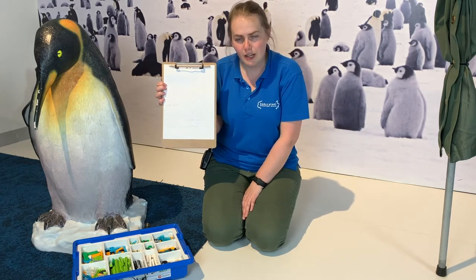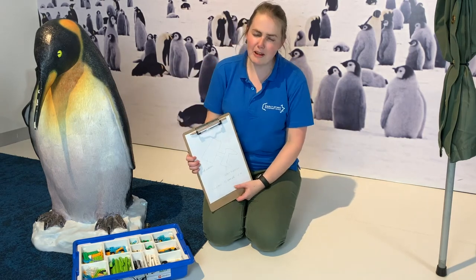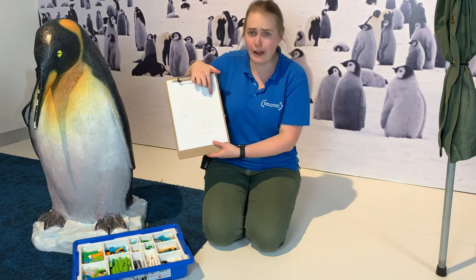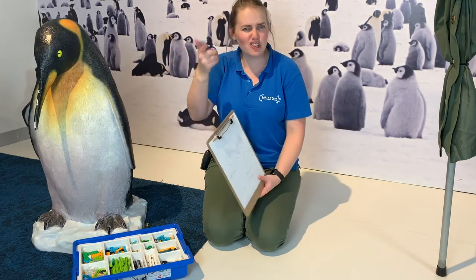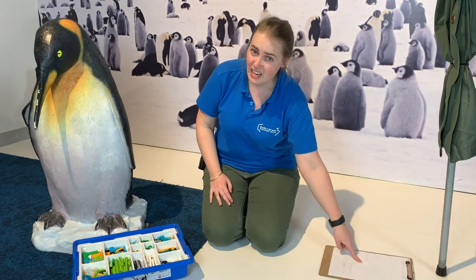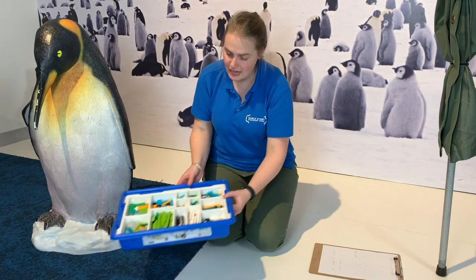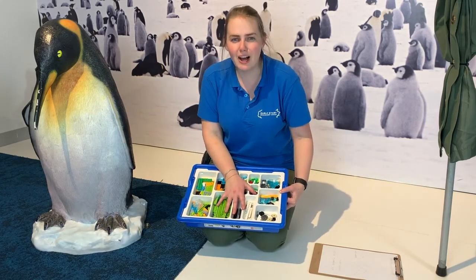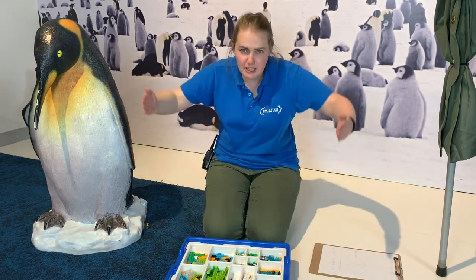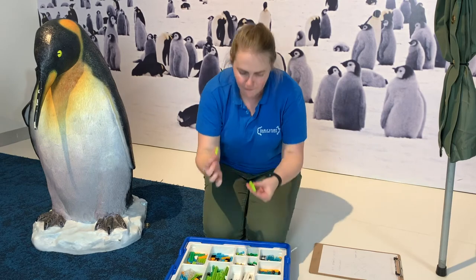I've called it the Ocean Cleaner 2.0 — that's going to be the name of my machine. So I've designed it, had a think about it, and I'm going to make it now out of Lego. You guys can do this as well — you can design what you think it could do; it doesn't have to look like mine, it could be completely different. So I'm going to start with my collecting bit at the front, and I think these look like good pieces for collecting.